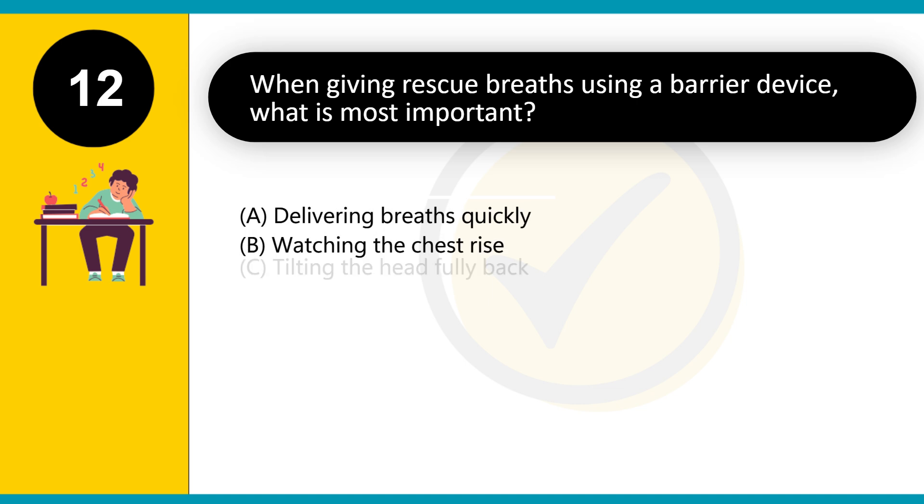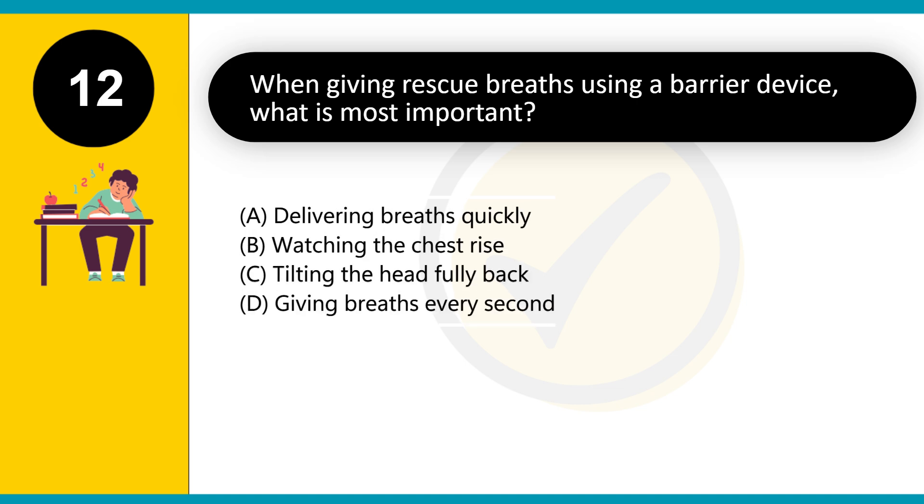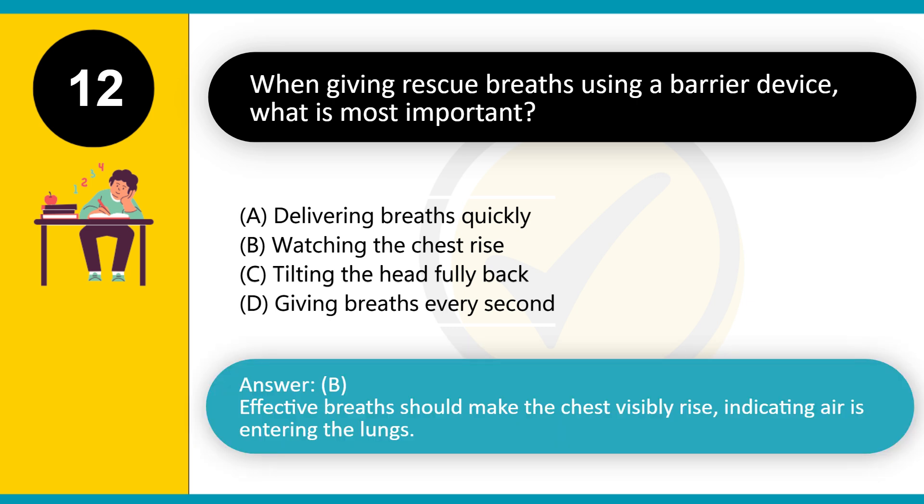When giving rescue breaths using a barrier device, what is most important? A. Delivering breaths quickly. B. Watching the chest rise. C. Tilting the head fully back. D. Giving breaths every second. Answer: B. Effective breaths should make the chest visibly rise, indicating air is entering the lungs.